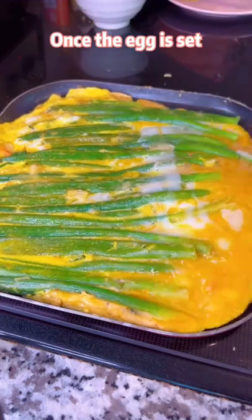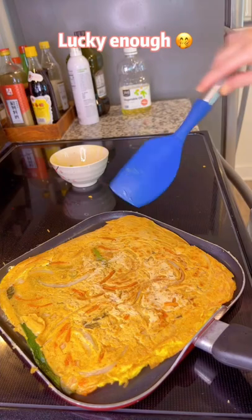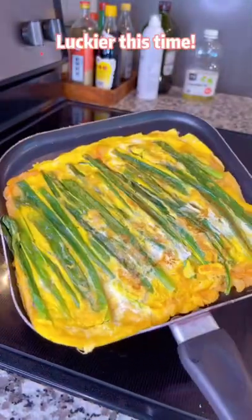Once the egg is set, flip the pancake. Oops — lucky enough, it's not on the floor. Luckier this time.